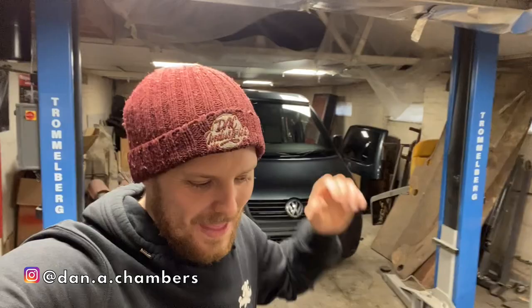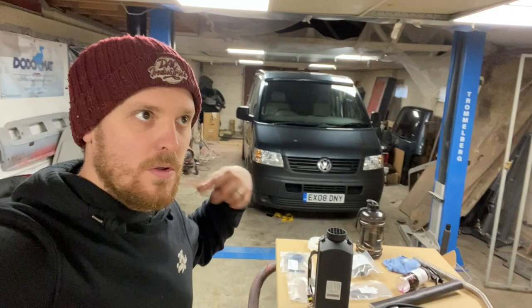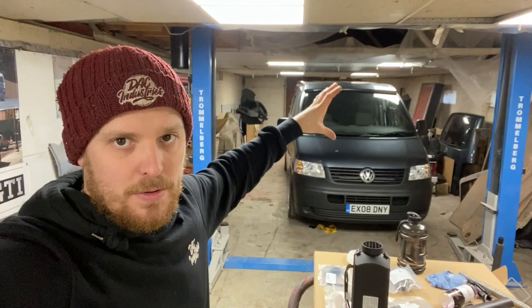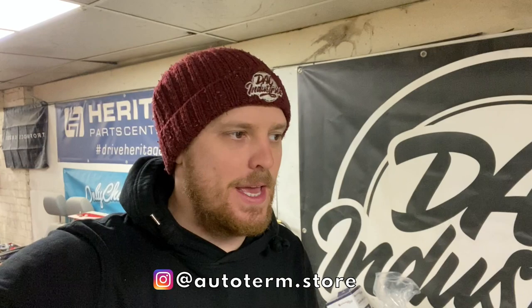Welcome back. In this episode we're going to be getting on again with the camper build on the T5 Transporter, making a start on fitting a diesel night heater. We're going to be installing this underneath the van. Chris at Lowdown Transporters couldn't put the manifold where he wanted under the driver's seat because we were going to be fitting this heater there. A massive thank you to Autoterm for sponsoring the video and supplying me with one of their D2 heaters.